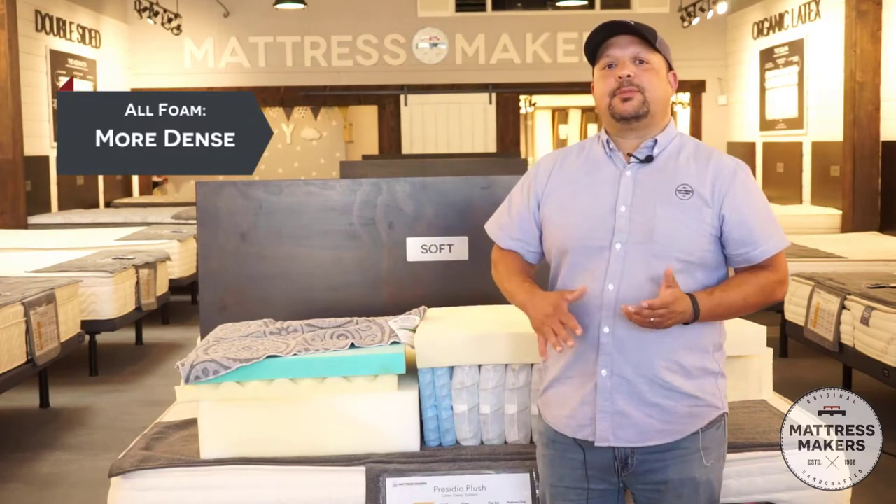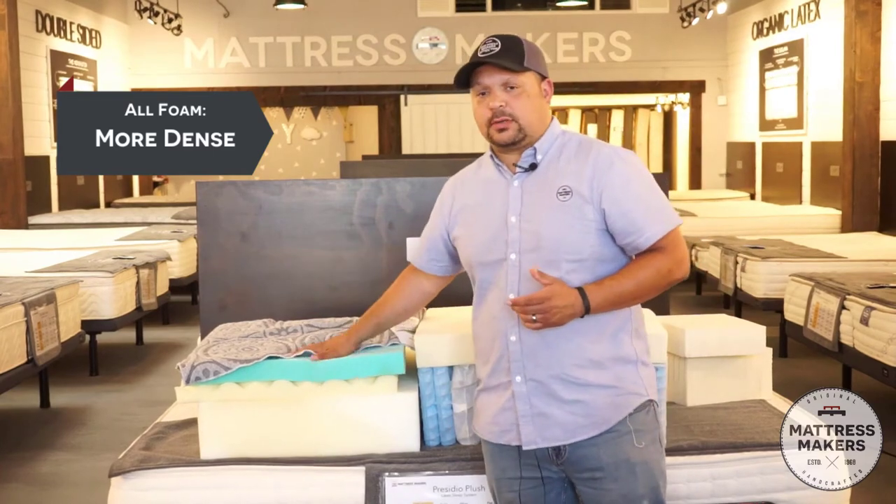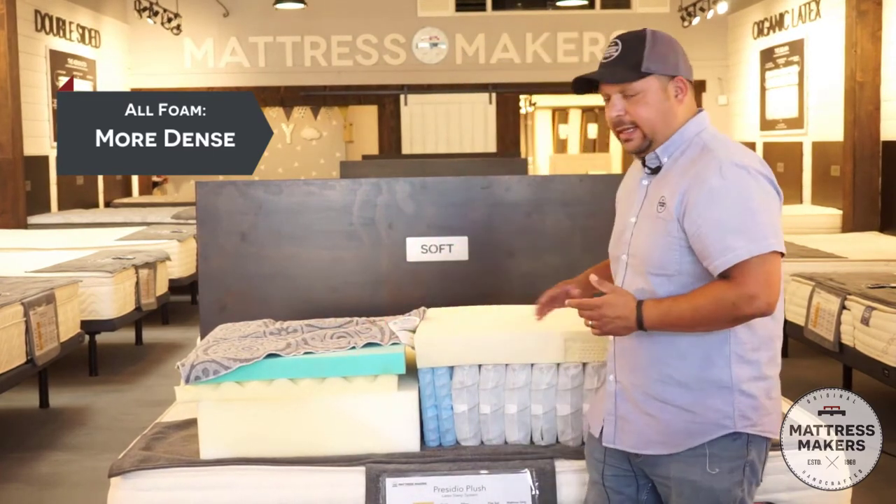If you want something a little bit more dense that does not move a lot, then I would say you might want to go with more of a foam mattress or an all latex mattress.